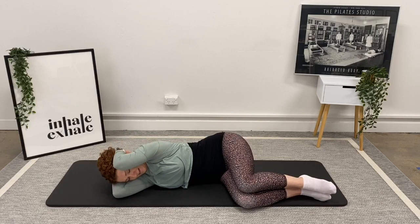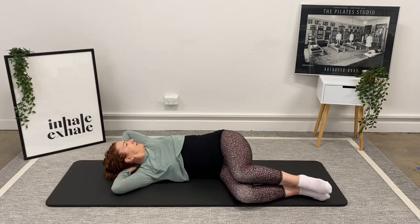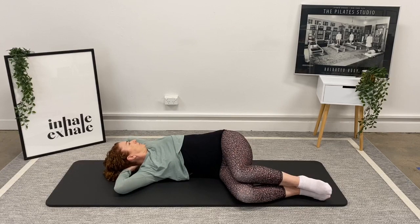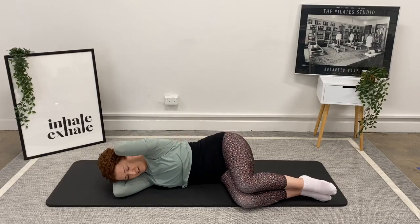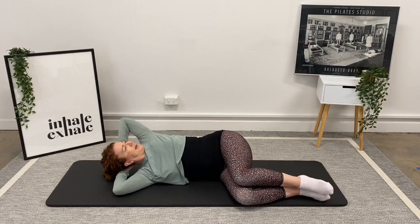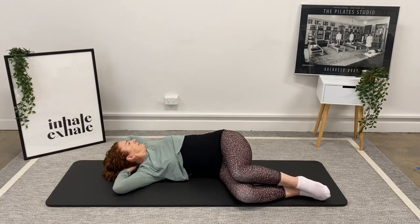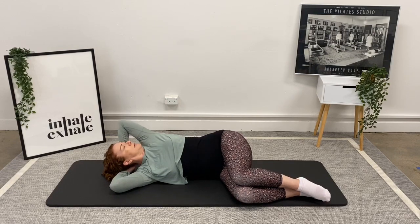Two to go: inhale, elbows to the roof, exhale we're going around, holding, then breathing out to come back. Lucky last: inhale over to the roof, exhale around, inhale maintain, and exhale coming all the way back.